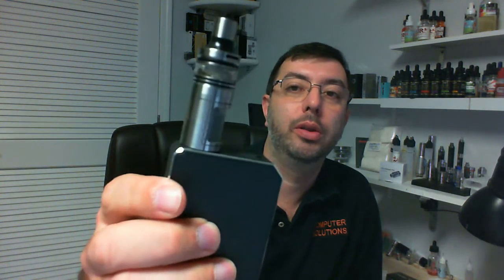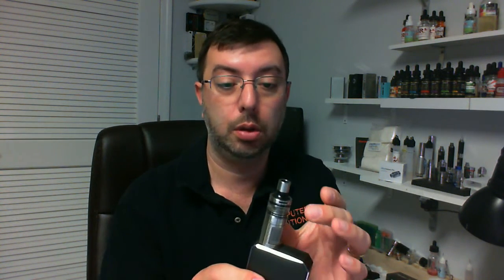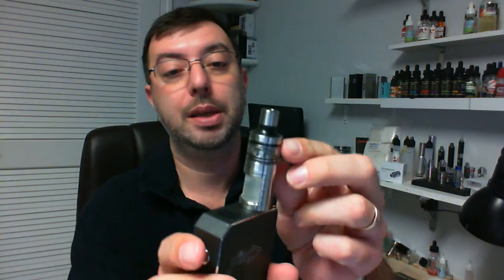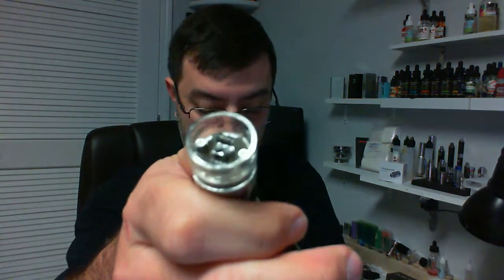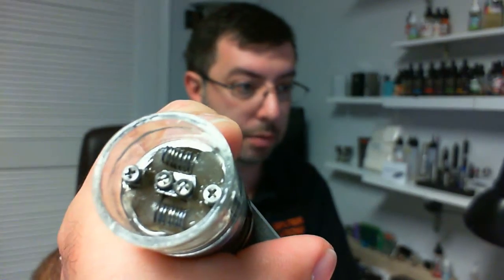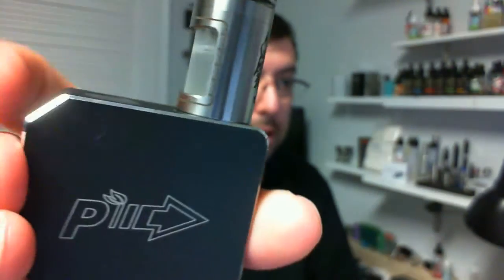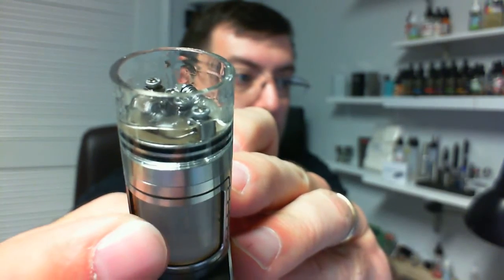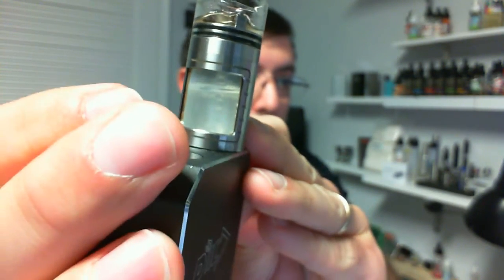This is the first squonker I've used. I'm not sure how they really like to call these things. It's interesting — a lot of times I've seen them where it's built into your mod, built into the box, and they call it a squonk box. This is the actual RBA with it built in, which is nice because you can use it on any mod. Basically it's a dripper — standard coils built in there and wicked up — except you have your juice in there. When you need more juice, all you do is push it and there's your juice. I'm flooding a little bit there because I've been recording for the video, so the best thing to do to get rid of that juice is vape on it.